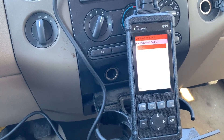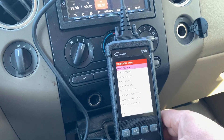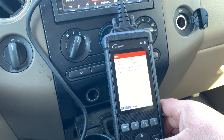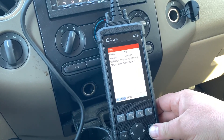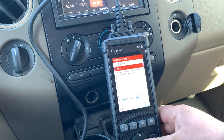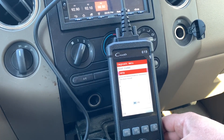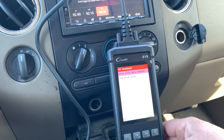I'll bypass this and get back to the OBD part of it. Let's go to read codes - I know I have a P0420 because my catalytic converter is removed from this truck. We can go to erase codes. OK, I am readiness.